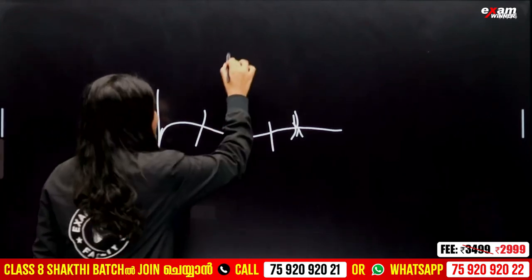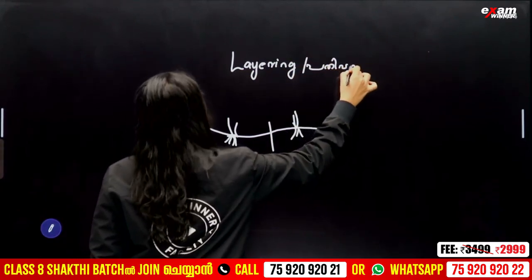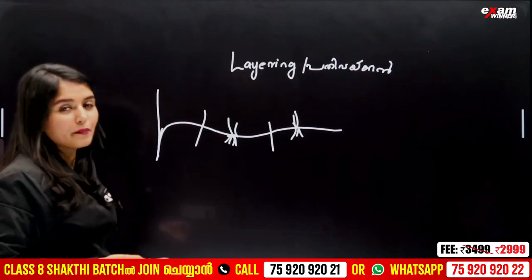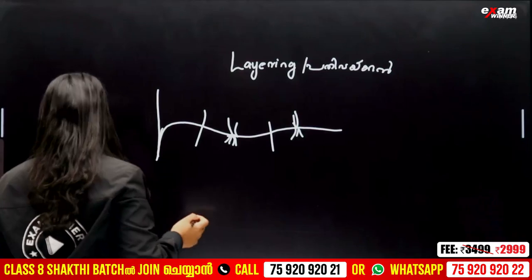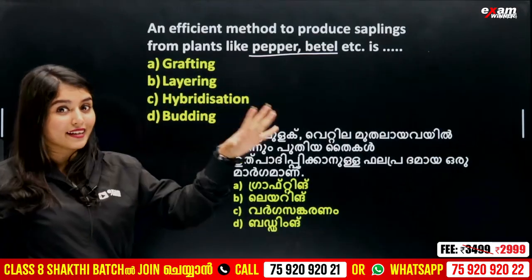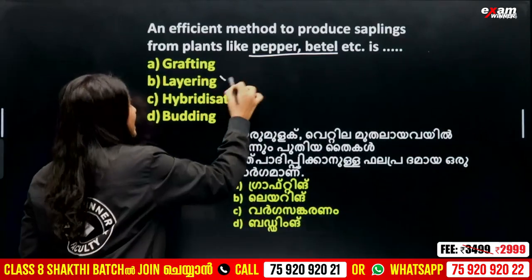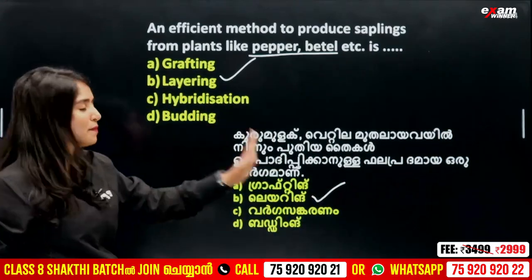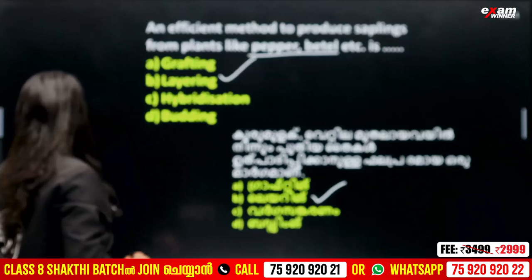This is layering. Layering is the body. At the layering in the body we can consider. Say the pepper — the pepper is the only one. That brown is the length of the brown. It's the best method. So what is layering? The next question.